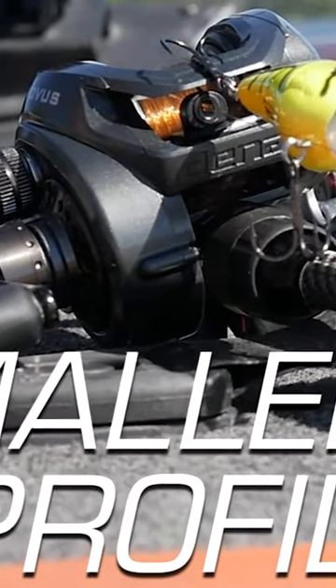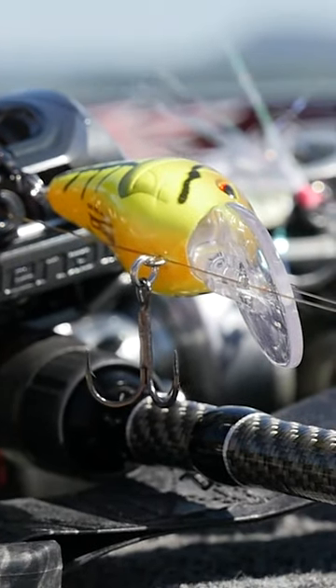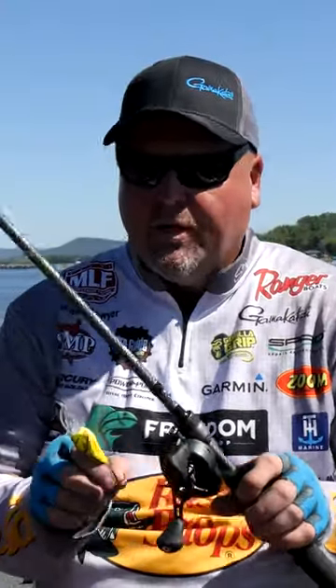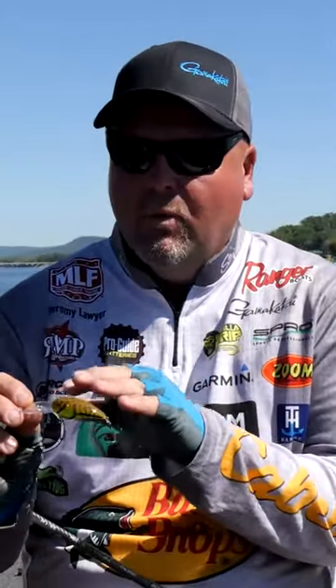Now we can reach those same depths with the 50 DD model, but with a smaller profile bait. That's really exciting because there's so much pressure on fish anymore, and a lot of times in early spring the crayfish are just a little bit smaller — now you're going to have that profile to match them.